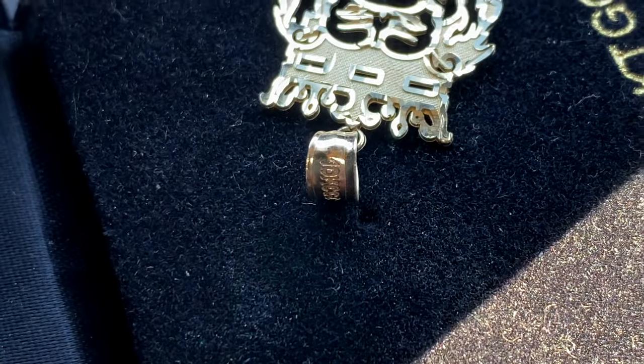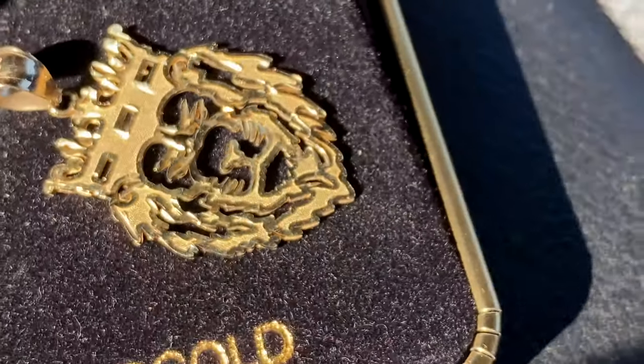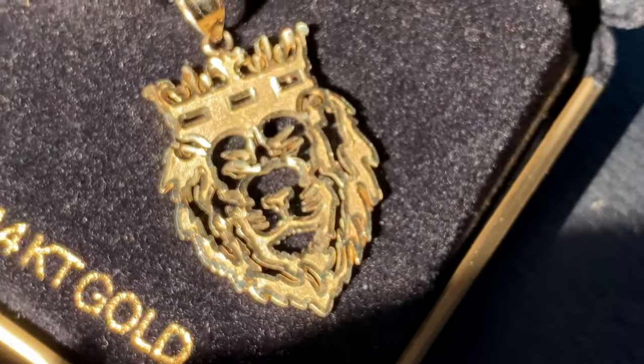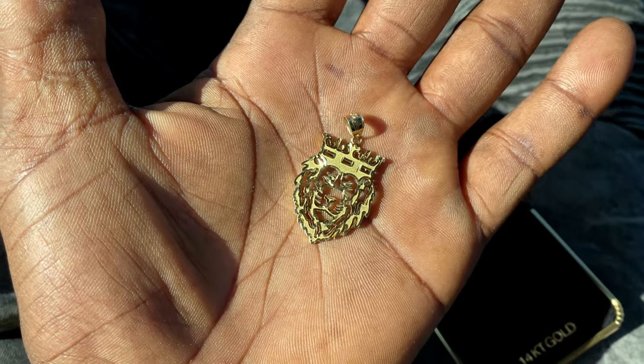Comparing it to my finger makes it look super small, but like I said, it's not bad small. Now if it's literally too small for you and you want something bigger, you'd be spending around $600 to $800 easy — maybe even up to a thousand dollars — for a charm much larger than this one.